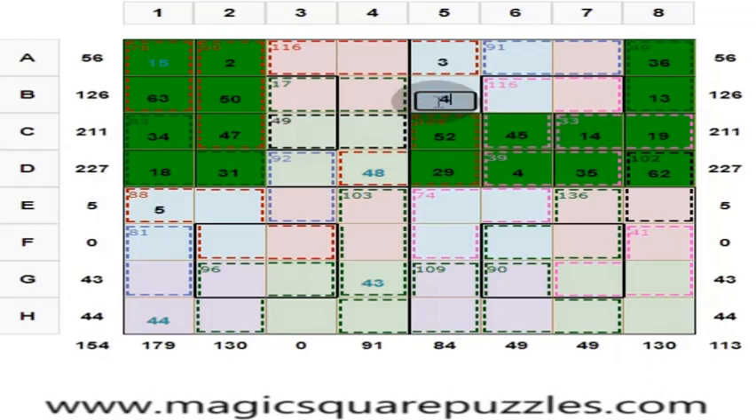Here you put 46. The diagonal should give you 130. 62 plus 14 is 76, plus 3 is 79. So put 51.